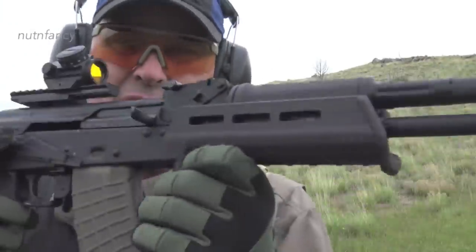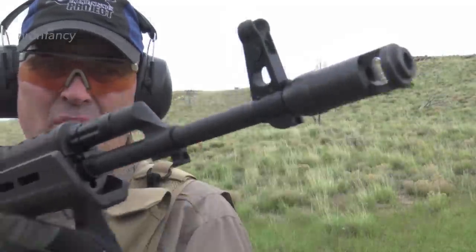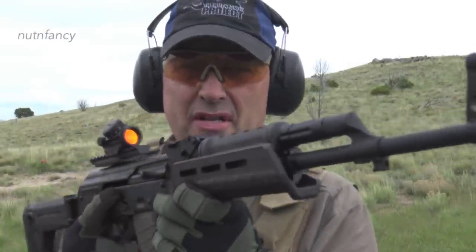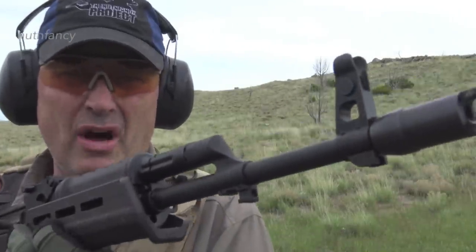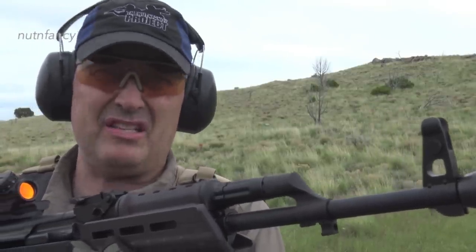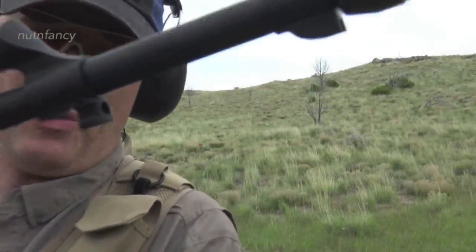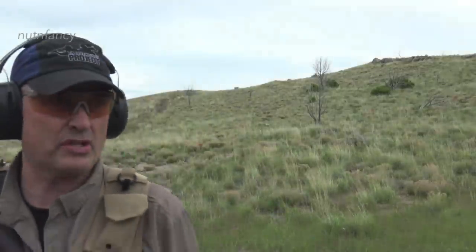By the way, the weight on this is 7 pounds 7 ounces without the AK-74 brake — with the slanted muzzle brake, that's what it is. It's not super light; I thought it would be a little lighter. With no cleaning rod, the SGL 21 is pretty close — about 7 pounds 4 ounces. It still has a skinny AK barrel, which we've grown to accept and love. As long as it's forged, I'm happy.